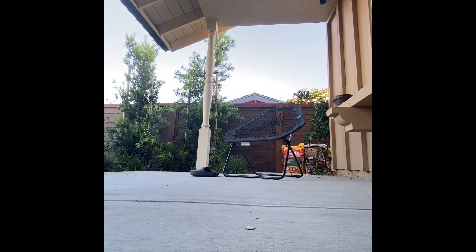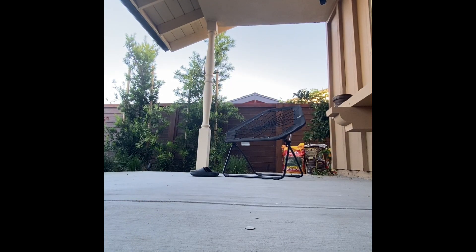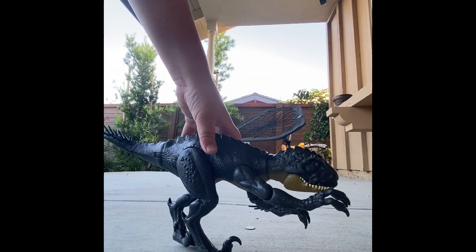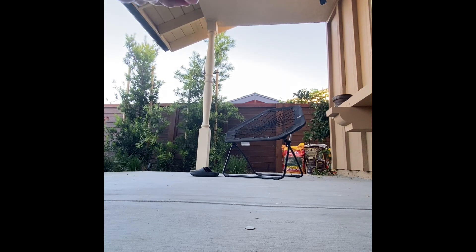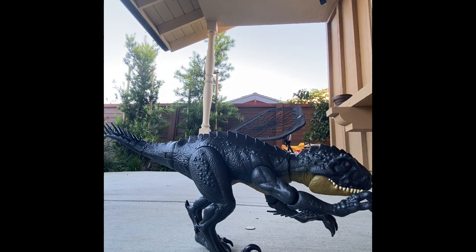Thank you. It's a little slimy. I just realized we did that out of order, but that's all right. The real first dinosaur I got is the Scorpius Rex. This one's the real first one. I get it confused between the Indominus and the Scorpius because I got the Scorpius first, and then like six months later I got the Indominus.